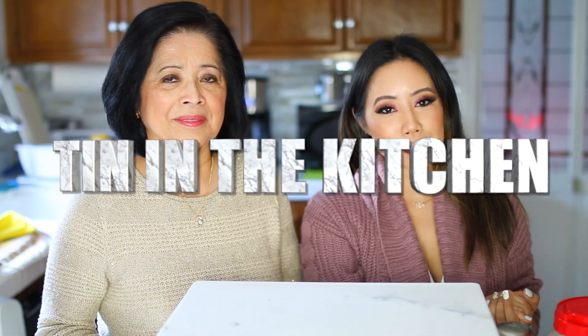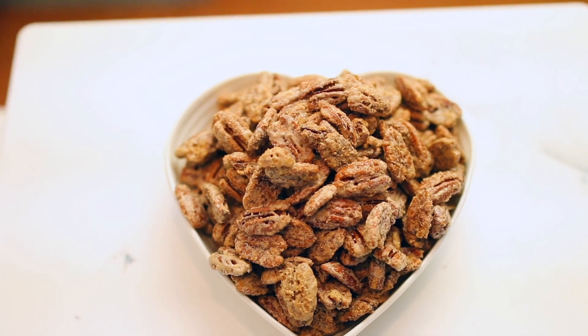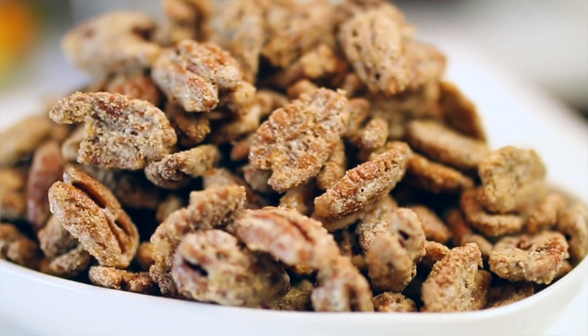Welcome back to another episode of Tin in the Kitchen. Today I have a very special guest, my mom, Ollie. Hi everyone! Today I'll be sharing with you my Candied Pecan recipe for the first time on Tin in the Kitchen.